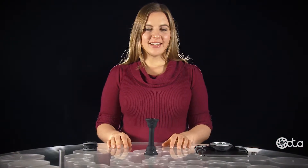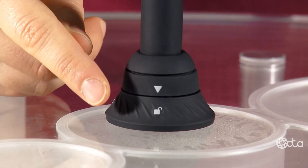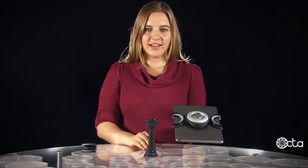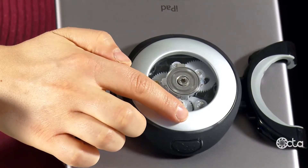To connect Tabletail components to the bridge, first line up the arrow and the unlock icons. Then align those icons with one of the four metal tabs found on the spider.